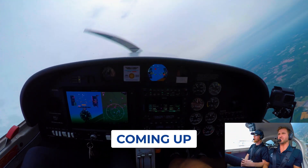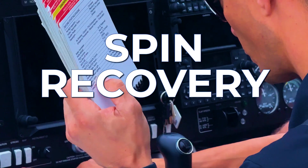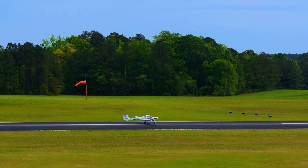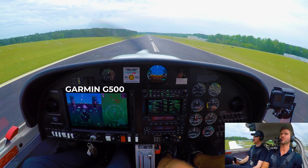Now pull up and make it stall. There you go. Here we go. Jesus, this thing is like two seconds and it's airborne.